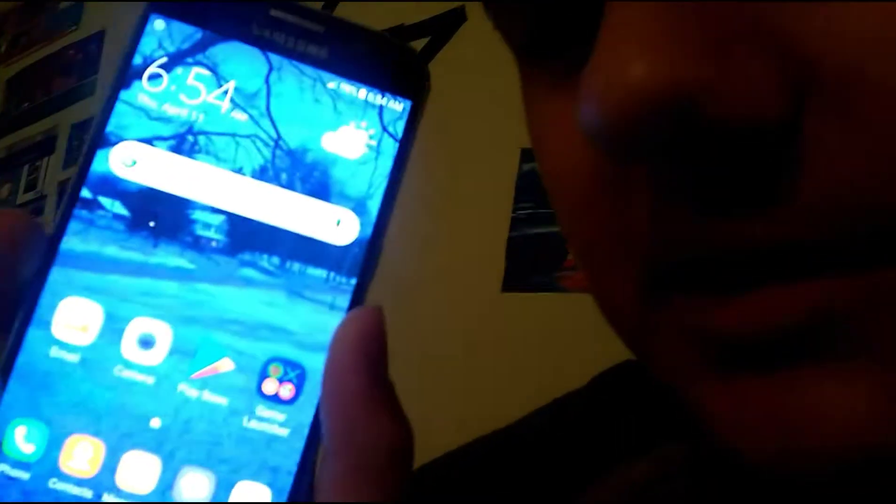Hey everyone, it's me one up. As you probably know, I just got a phone two days ago — it's a Samsung Galaxy S6. I'll switch the camera view over so you guys can see it better.